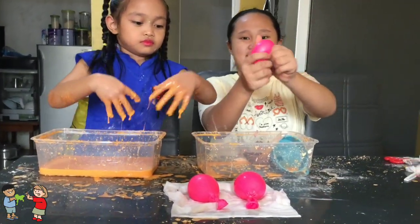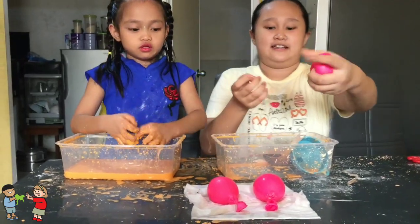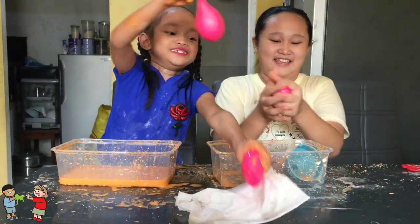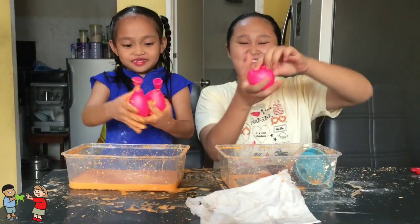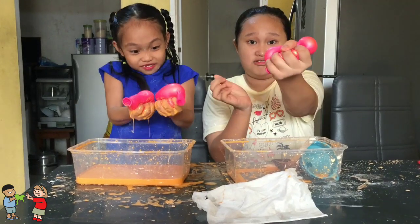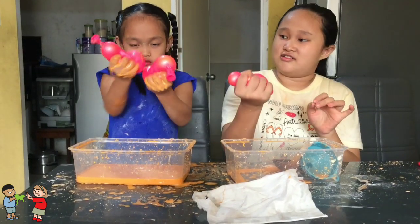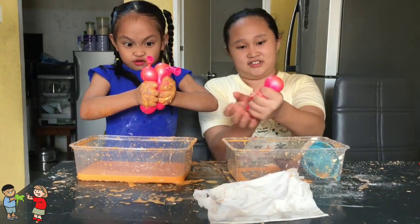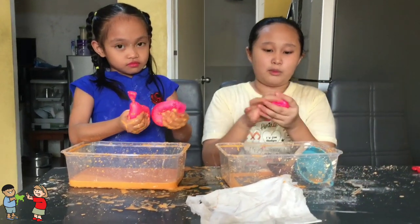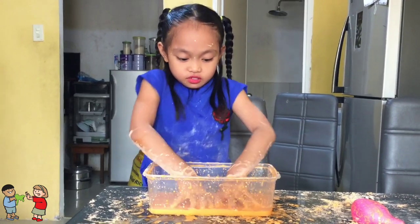Ayan guys — tres balls! Ito yung nasa dito kay ate. Ayan. Sarap siya laruin, lalo na kapag nangigigil ka, gagawin mo — parang mabutas! Parang galing. Pipis sa tingin. Walang mabubutas. Angigil! Pag may kaaway.